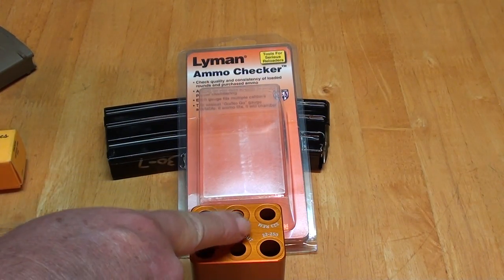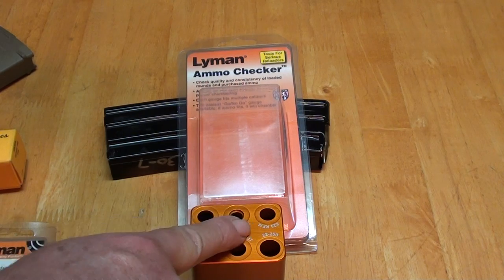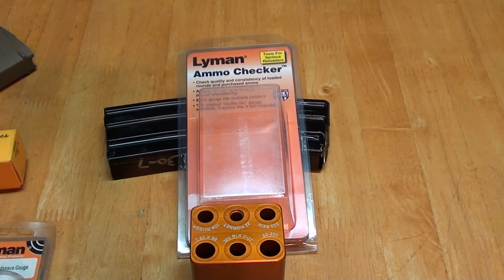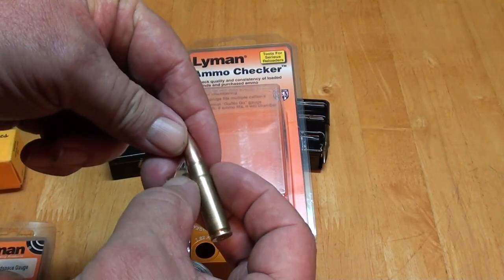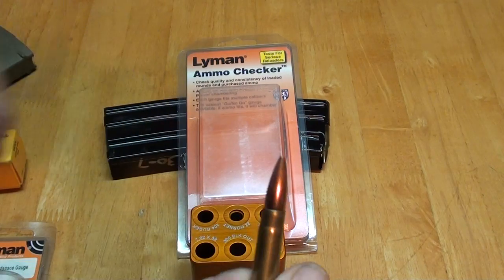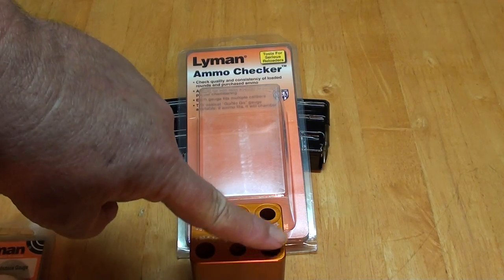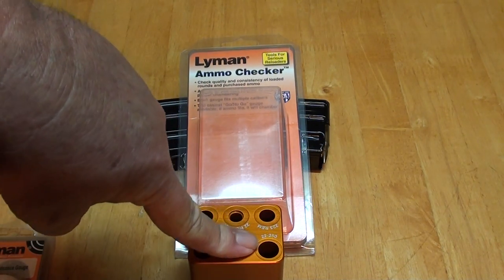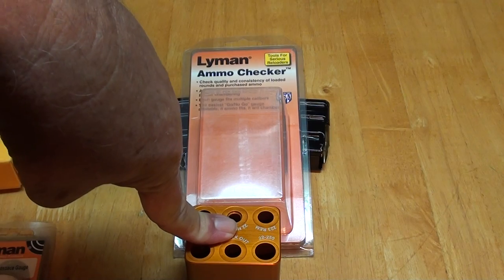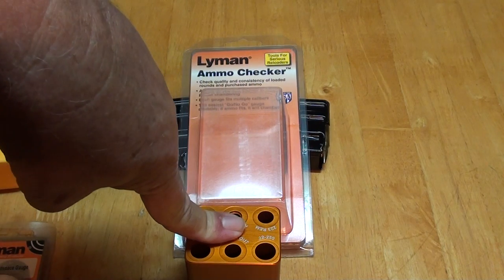This is the new Lyman Ammo Checker, and what is different is not only will this one tell you the headspace, but it will also tell you if the rest of the piece of ammunition from the bullet neck down has been resized enough to actually fit in your chamber. These openings are cut to minimum SAAMI specs for the chambers — they use the same cutters that the different barrel manufacturers use when they're cutting the chamber in the rifle barrel.